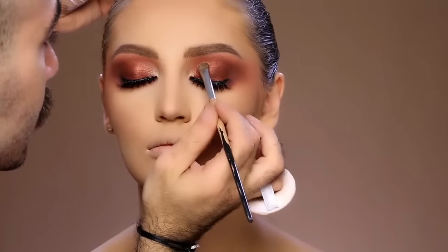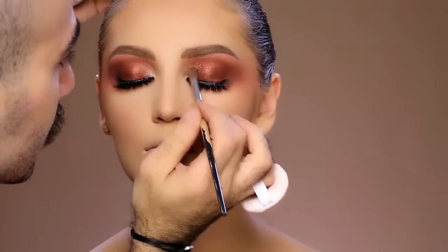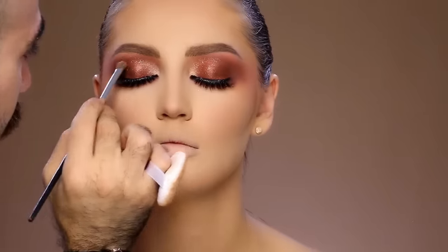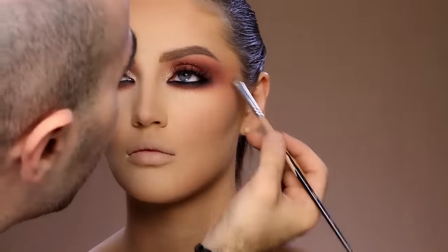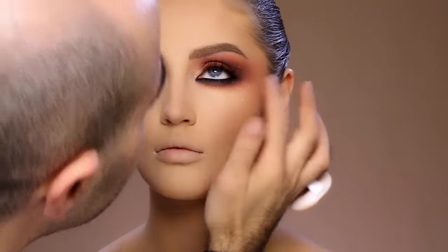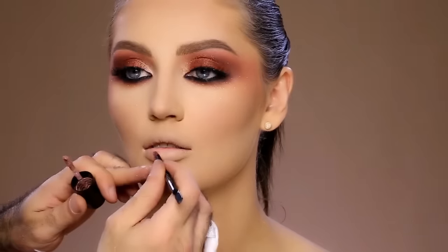To add some more glam to this look, I'm going to apply glitter — this is a gold glitter from Makeup Forever diamond powder in number 3. I'm going to apply it under her eye area as well, tapping a little bit also on the areas that I added the shadow so that it gives this extra sparkle and charming eyes.